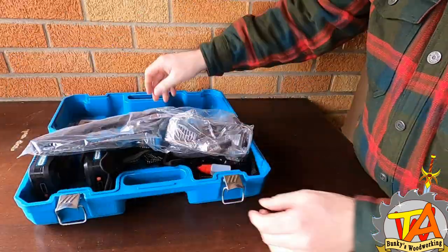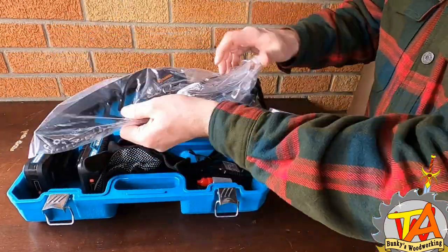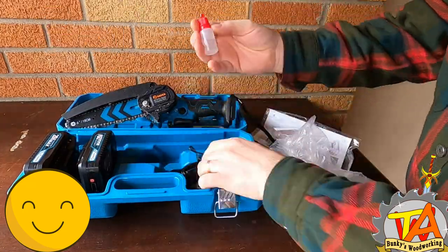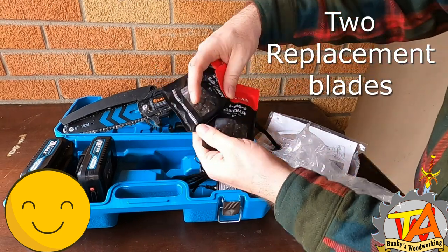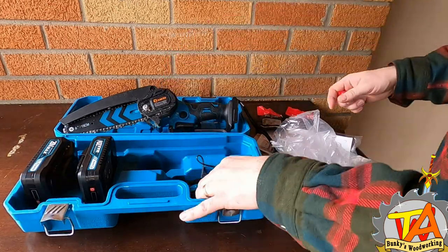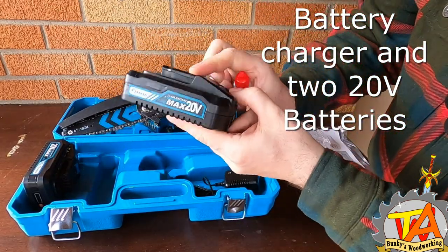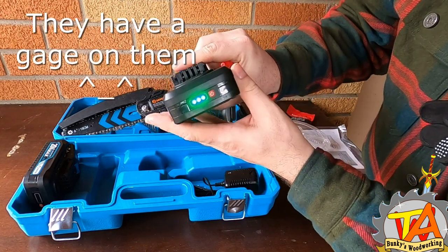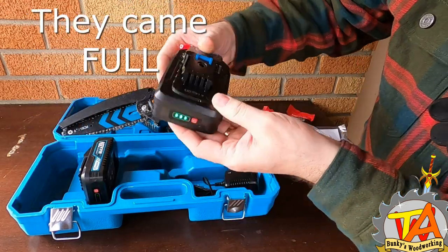We've just received this incredible mini cordless chainsaw and I cannot wait to show you what it can do. If you're in the market for something like this, use the link below — it really helps my wife and I make more videos because we'll receive a small commission on sales. Stay tuned, we're going to clear some brush out in the backyard with it. Check out the yellow basket for more details and to grab your own.